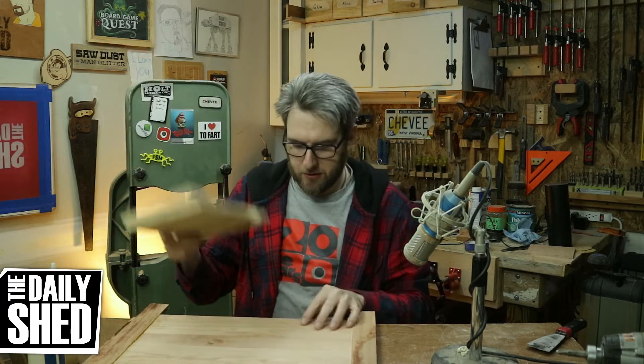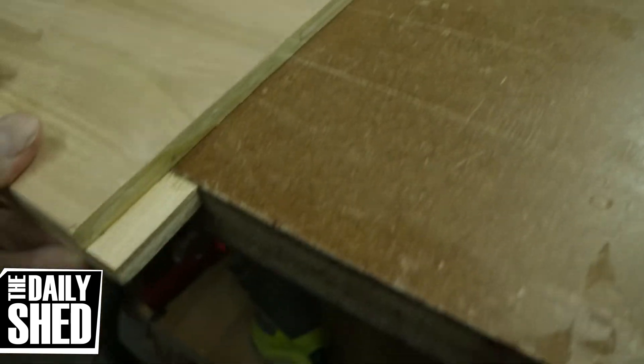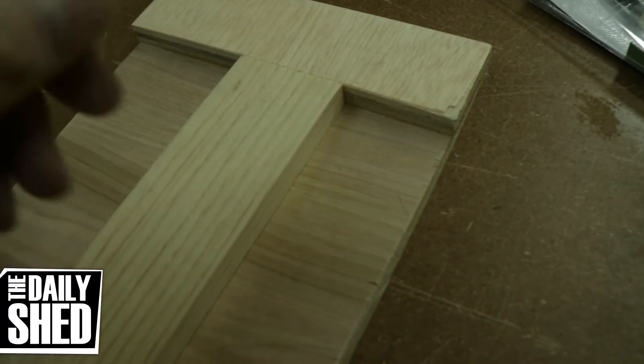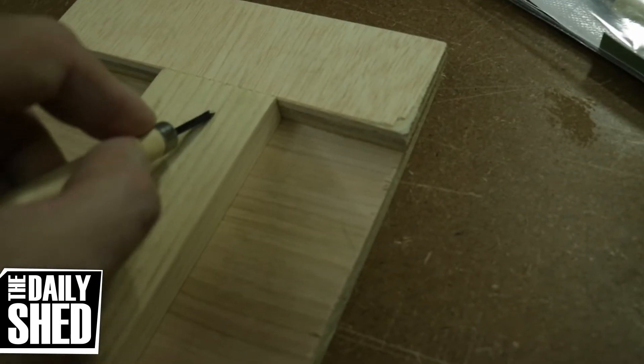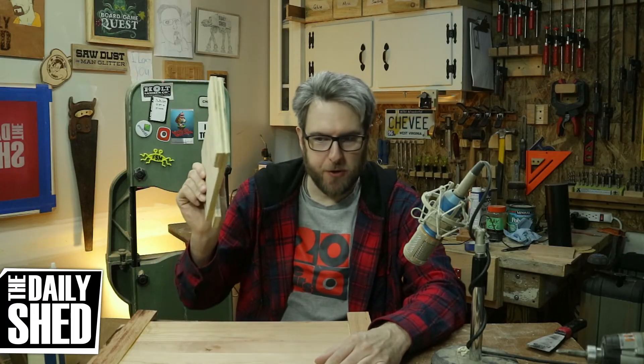I made myself a bench hook yesterday. A bench hook essentially just hooks over the edge of the table and then whatever piece of wood I'm carving can sit on here. And when I carve, it can't slip away from me because it's hooked on the table, which means I don't have to have my hand in front of the tool as I'm cutting. That's important.